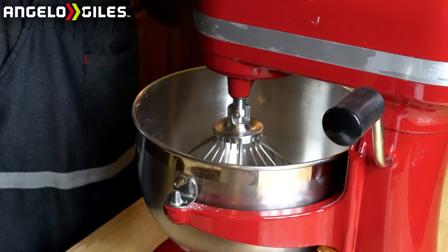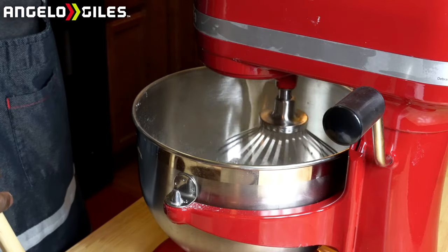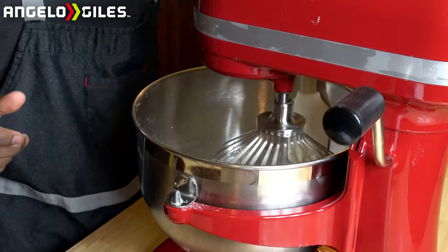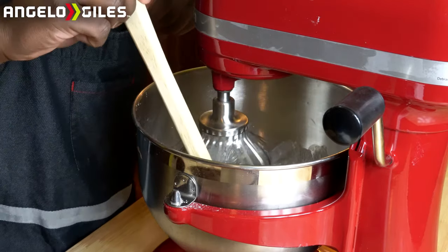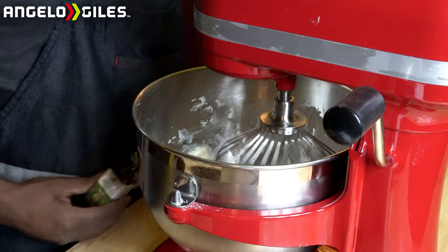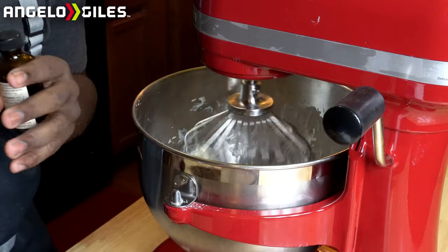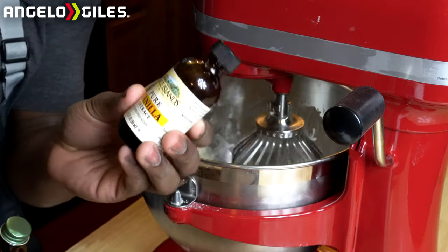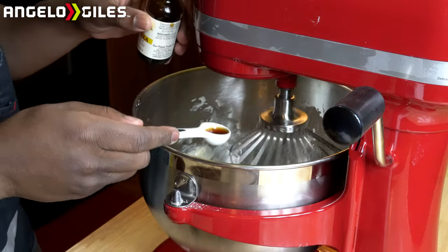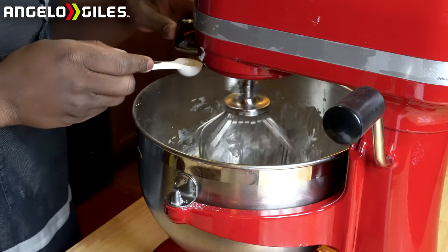Go ahead and lift this up and turn it on. Just leave it on stir mode. Now while you're mixing this together, go ahead and put in your vanilla extract and your lemon extract. You can do one or two teaspoons of each — it's really just how much lemon and how much vanilla you want. I only recommend doing a little bit of vanilla because it is powerful. Let's go ahead and add our lemon — we'll do about one and a half teaspoons of lemon.